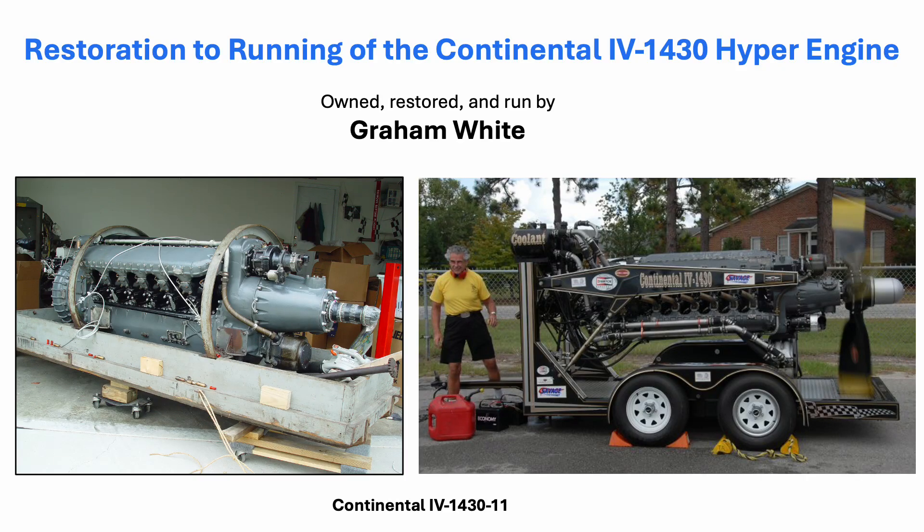On behalf of engine historian, author, and restorer Graham White, my name is Tom Fay, and today's video will describe the restoration and running of the ultra-rare high-performance, or hyper, Continental IV 1430 aircraft engine of the early 1940s.